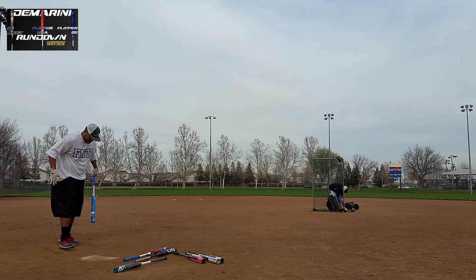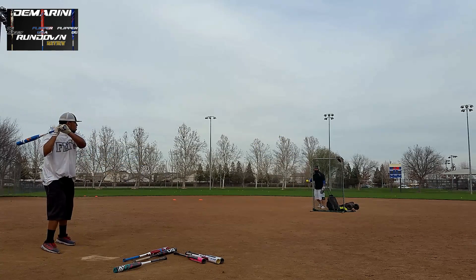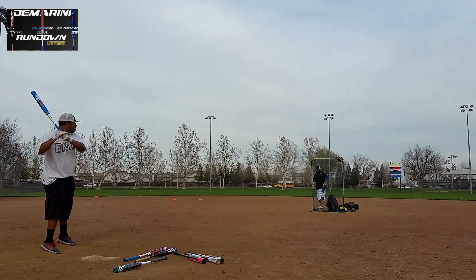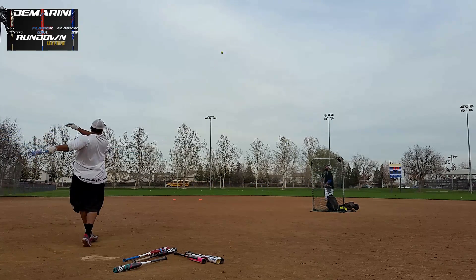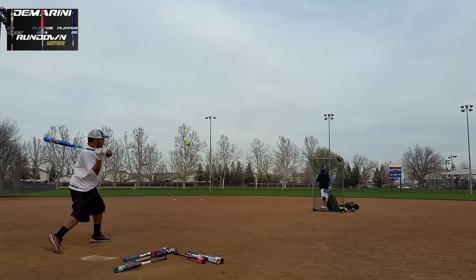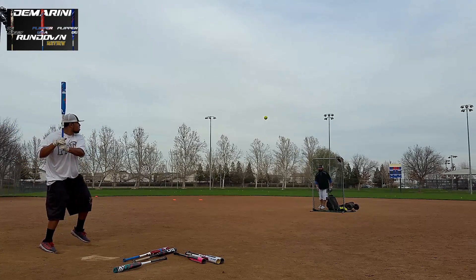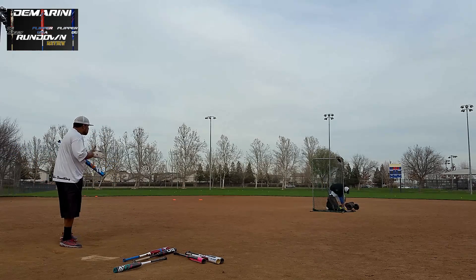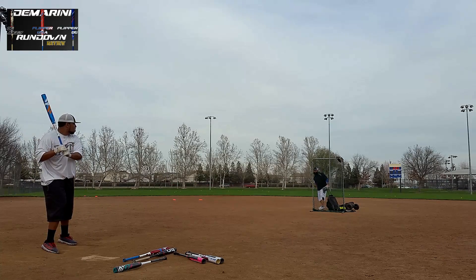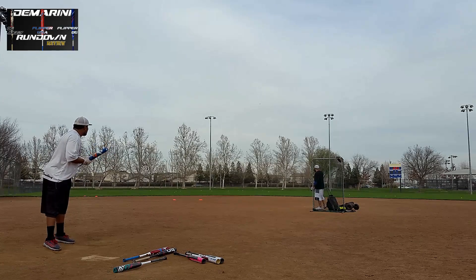On to the OG Flipper. Oh, I think that hit. I gotta move!